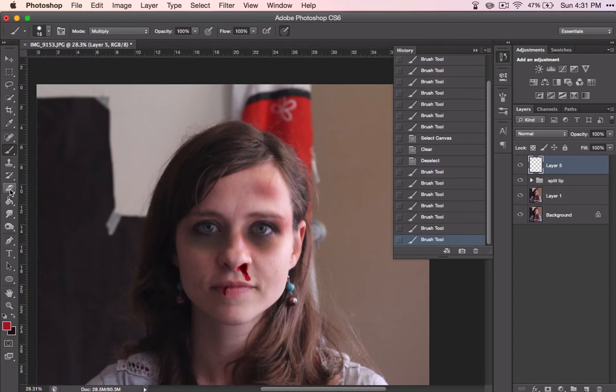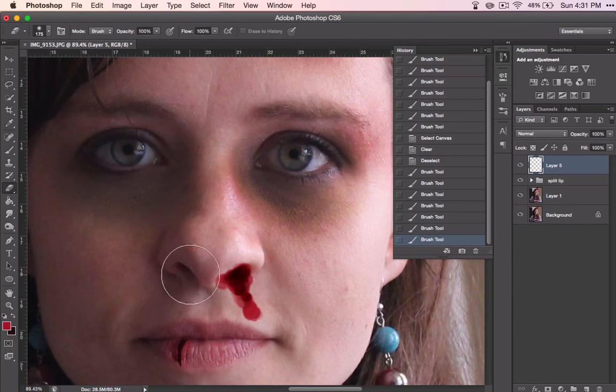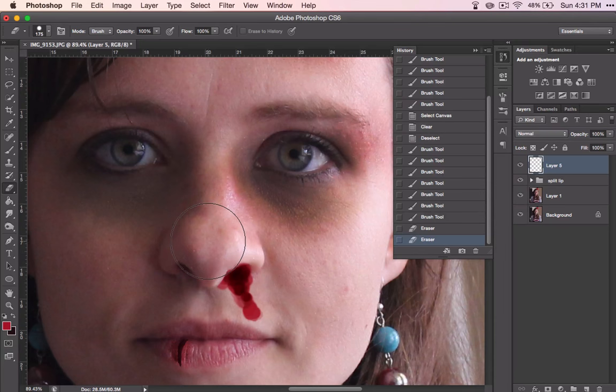Now I can go to my eraser and mess with the edges a little bit. I'm going to want to erase out the edges of the nose, but this time I want to have a solid line, so I'm going to pull my hardness all the way up. By the way, if you right-click, you'll get this pop-up. So I'm going to click along the edges and now it looks like it's coming out of the nose rather than just going over the whole thing.